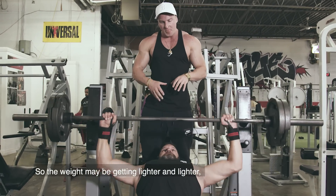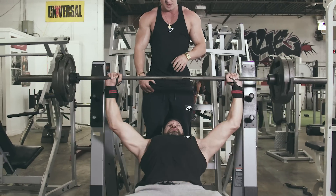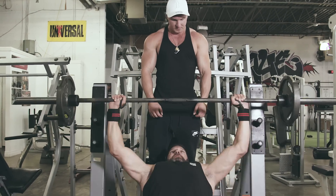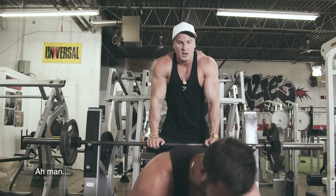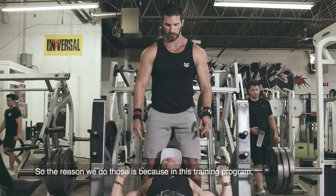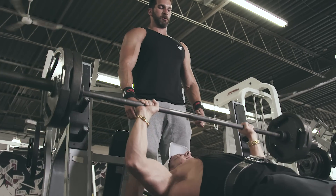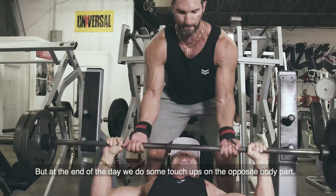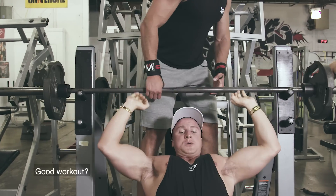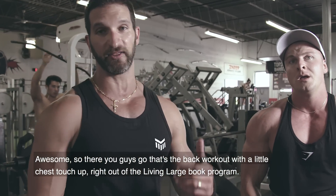The weight is getting lighter and lighter, but Vince is getting more and more fatigued, so it's becoming harder and harder to complete. About 90 seconds of work — that's a lot. The reason we do this is that in this training program we do body part training, but at the end of each body part day we do some touch-up on the opposite body part. Today's back day, so we finish off with a little chest. Good workout! That's the back workout with a little chest touch-up, right out of the Living Large book program.